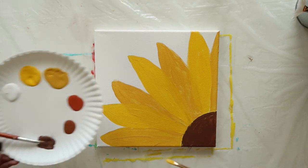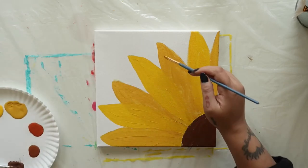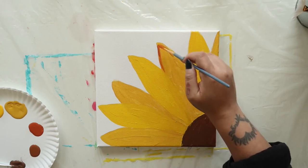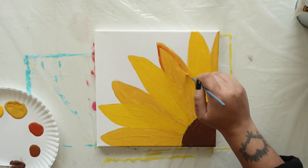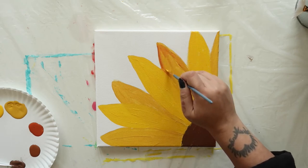Now it's time to add some dimension and shading to our petals. Dip your brush into some of that orange spice color and add some to every other petal. These will be our background petals. You should have four background petals and three foreground petals.